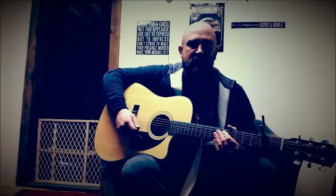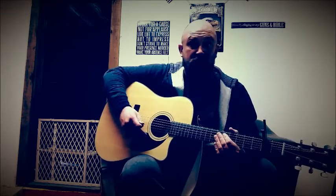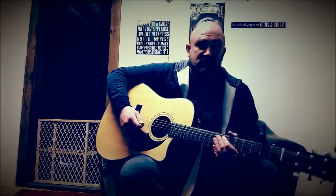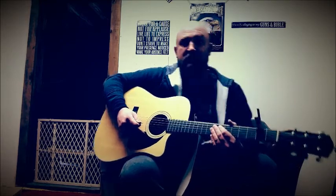Hello, today I'm going to be showing you how to play Fire Away by Chris Stapleton off his Traveler album. If you haven't heard his Traveler album, you really should. Chris Stapleton is the man. He's got an amazing voice, amazing range, and is very humble for especially how talented he is.